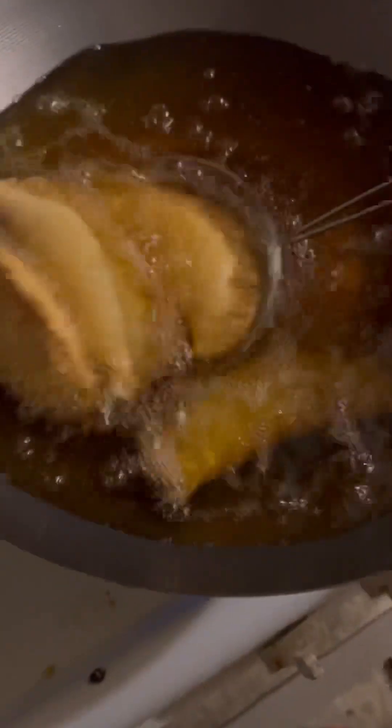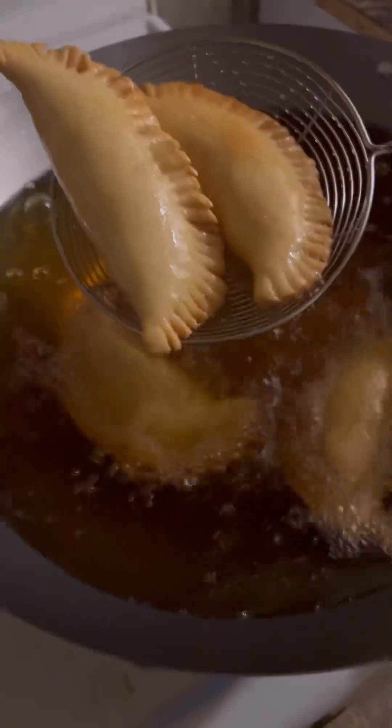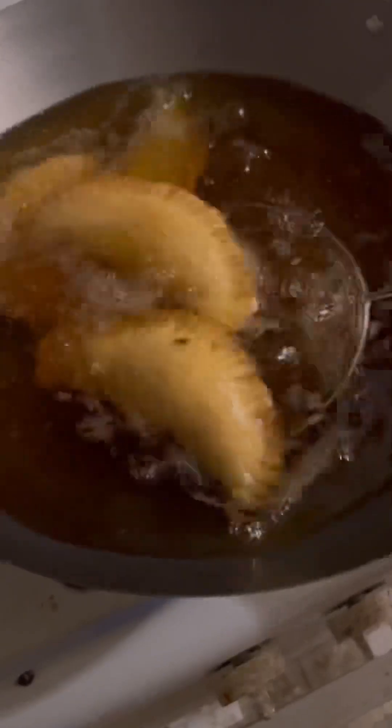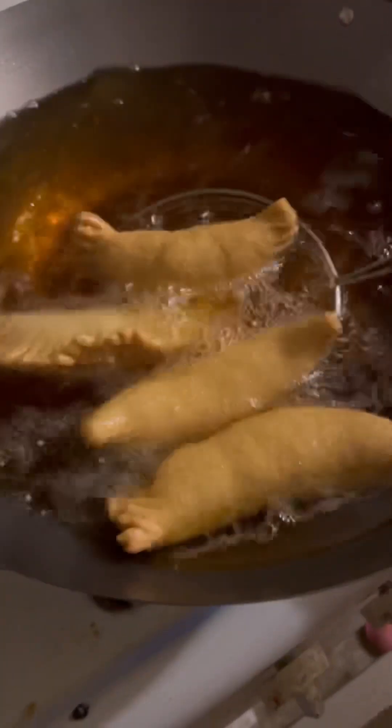Greetings again! This is the frying process of the shrimp meat pie. It's on the fire right now — look how golden brown it looks! It looks so, so good.